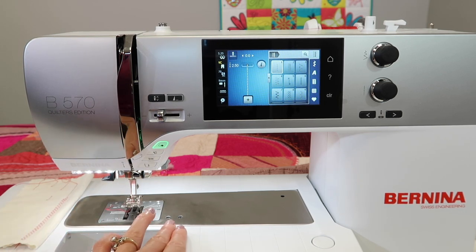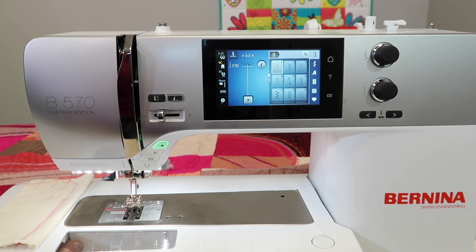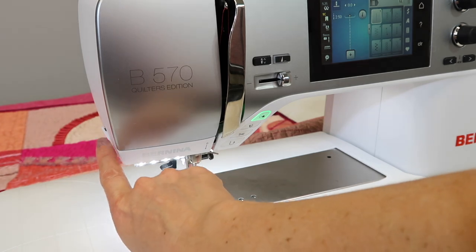The next one is actually down in the bobbin area. You can actually see it through the little table that is on the machine. I'm going to open this up, and you can see your third thread cutter is right here. After I put my bobbin in, I drop my thread over this cutter, then close the door and forget about it.